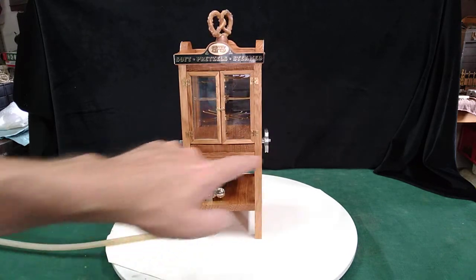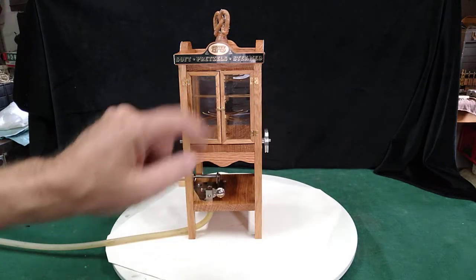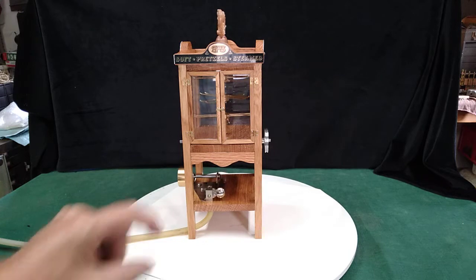We have an axle there which is worm drive. There are one, two, three, four, five, six, seven roller ball bearings in it.